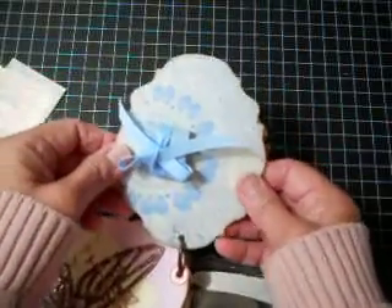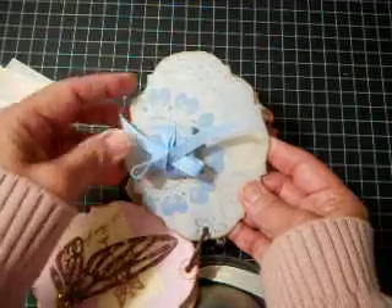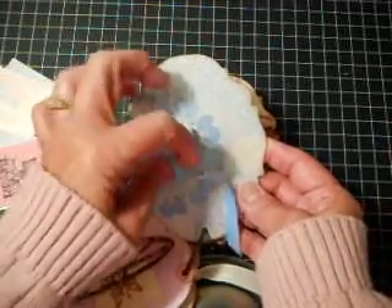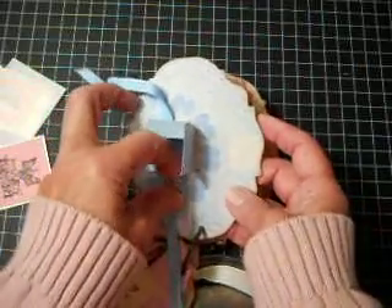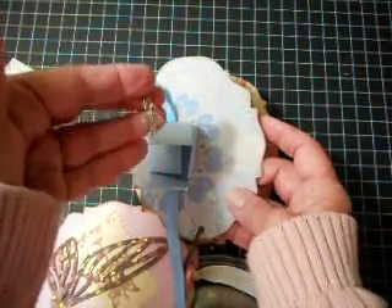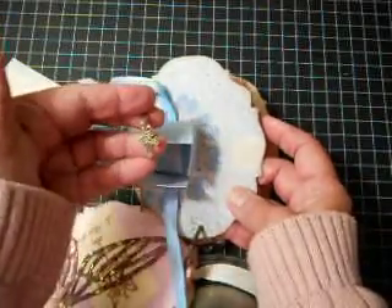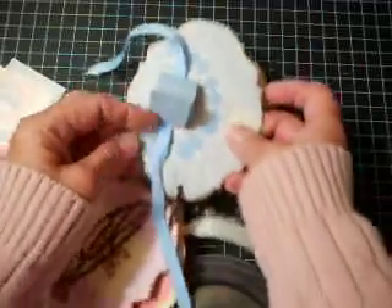Then I got a bright idea — which I don't think turned out as well as I wanted — to put a little package in here with a tie. When she opens it up, I have a little charm in here for her. She's very active in her church, so this is going to be a little charm for her to attach wherever she wants, on whatever bracelet she wants to put it on.